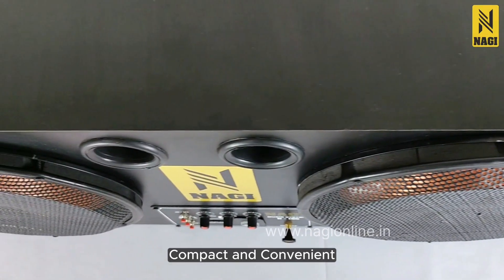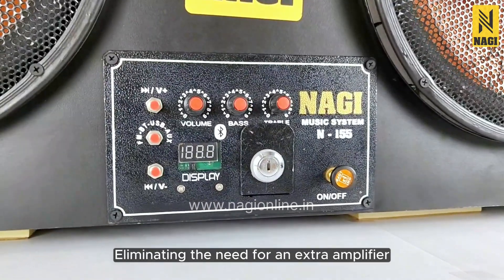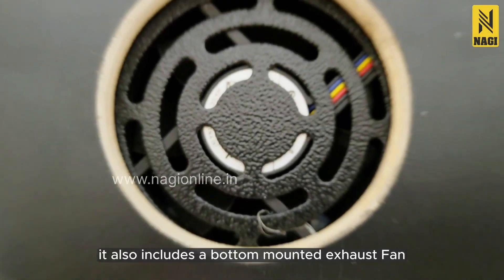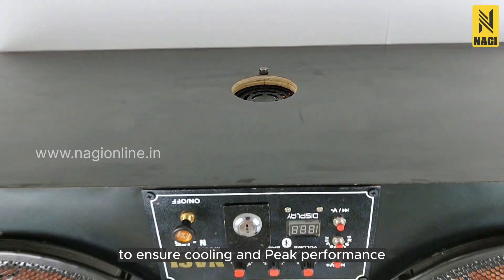Compact and convenient, the Nagi N155 comes with a built-in amplifier, eliminating the need for an extra amplifier. It also includes a bottom-mounted exhaust fan to ensure cooling and peak performance.